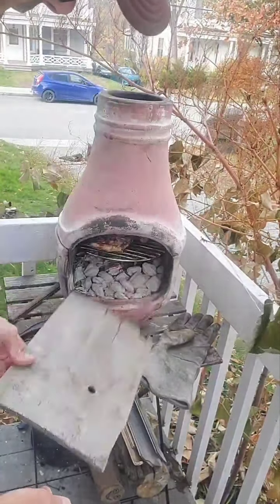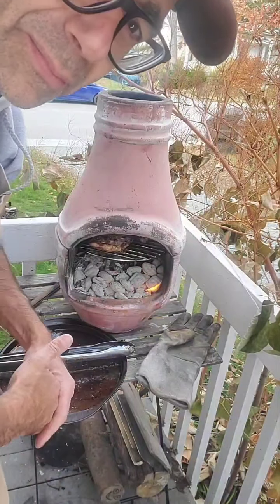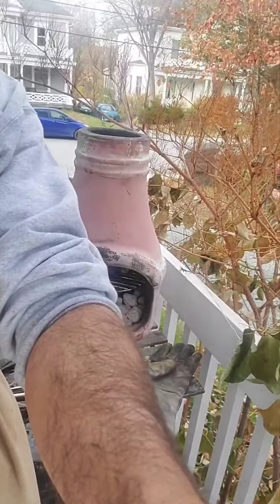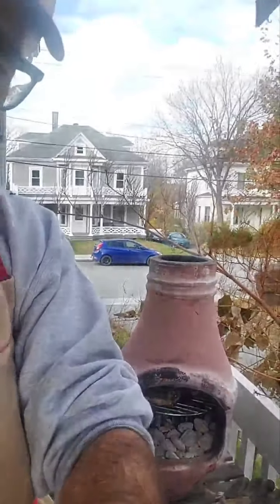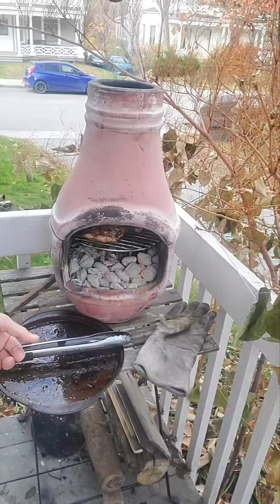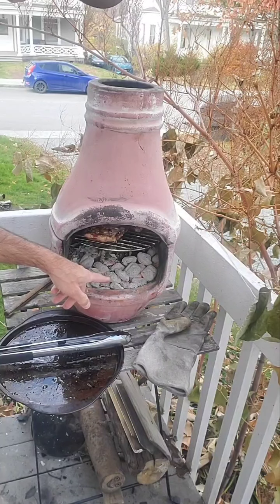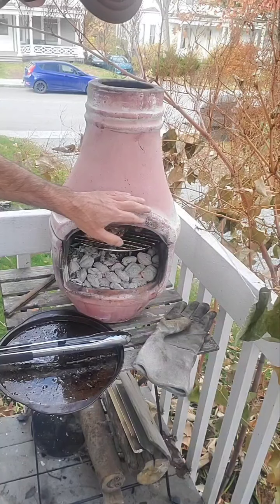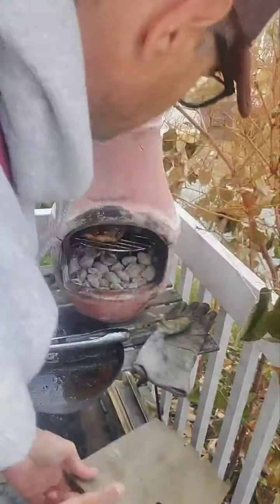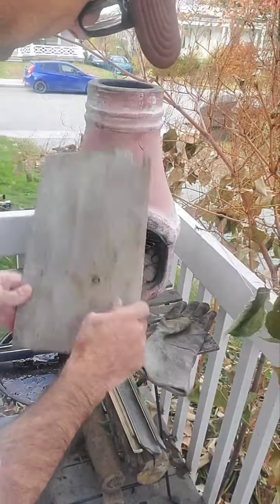This chimenea has been outside for three complete years. I'm in Canada, so we spend four or five months under snow. It's been on my rear porch with no roof or covering, so it's been full of snow for two complete winters. It shows some signs of use, which is normal — when you have big flames they go outside and can mask the color a bit. But the clay itself is very durable. This product comes with a 30-day warranty, so if it ever cracks on the first fire, you'll get another one for free.